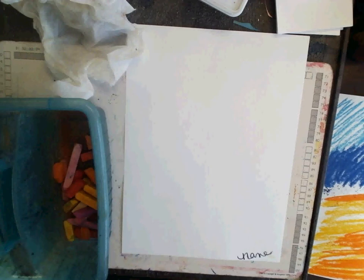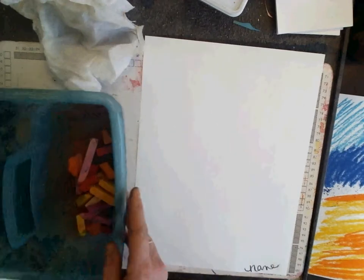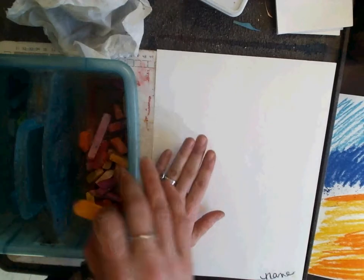I am using chalk today. I signed my name on the bottom. Chalk is divided into two categories: the warm colors and the cool colors. You can pick if you want a cool color sky or a warm color sky.